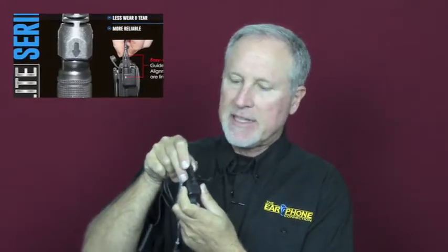We're really excited to present the new Hawk Elite. The big deal with this is there is now a guide mark on the cable and on the adapter. You'll see the mark on the strain relief and a little dot on the adapter — you basically line them up and push it down.